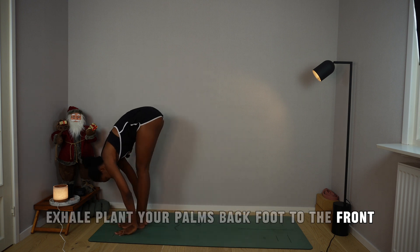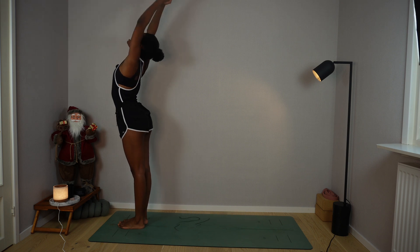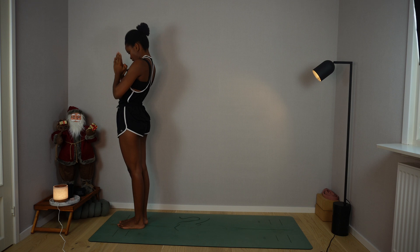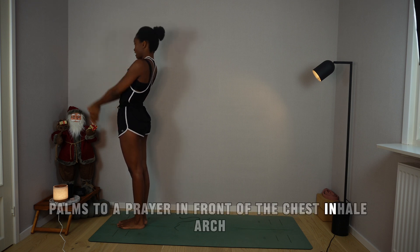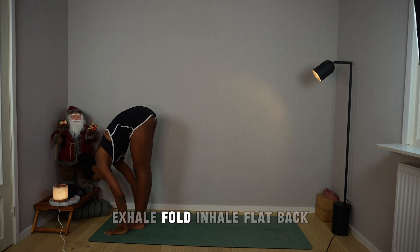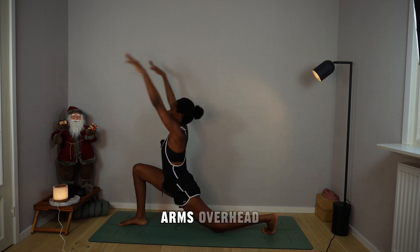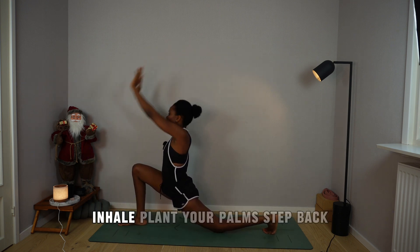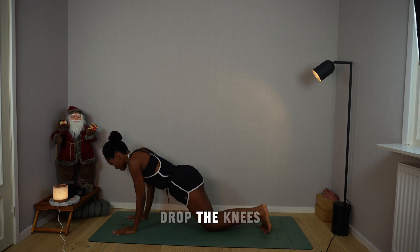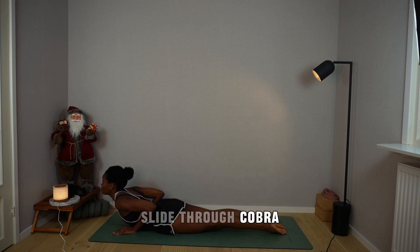Exhale, plant your palms, back foot to the front, fold. Inhale, rise up, arch, look up and back. Exhale, chin to chest, palms to a prayer in front of the chest. Inhale, arch. Exhale, fold. Inhale, flat back. Exhale, step the left foot back, drop the left knee, arms overhead. Inhale, plant your palms, step back to plank, pause. Hold the breath, drop the knees, elbows back, drop chin and chest. Tuck the toes, slide through cobra pose.